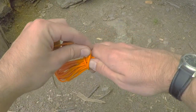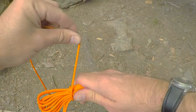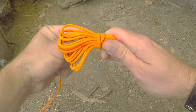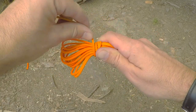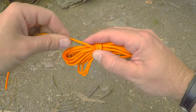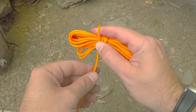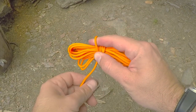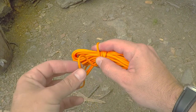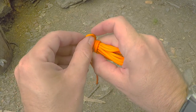Now take this bundle and just wrap it around a few times — I like to go over it one time, then over it again, and keep going once or twice, maybe three times. This last time, you're gonna put your finger here and wrap it around your finger, then make a quick release — take a loop and put it in where your finger was.